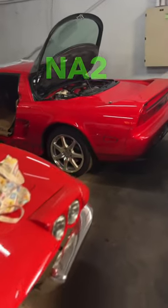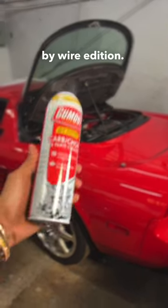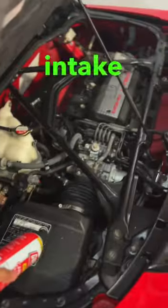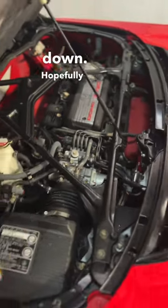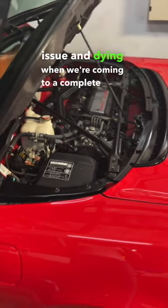I'm here with the Acura NSX NA2 and we are having idle hunting issues. This is a drive-by-wire edition. We have carb cleaner from the hardware store. We're going to proceed to remove the intake and spray the carb cleaner down. Hopefully this fixes the idle hunting issue and the dying when we're coming to a complete stop.